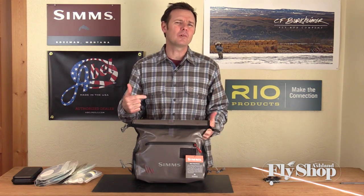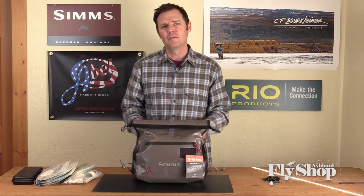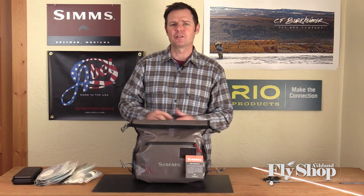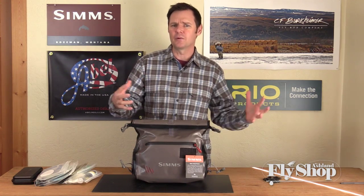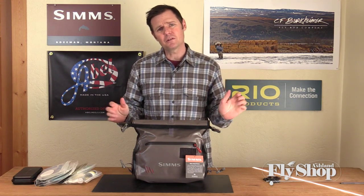With the roll top bag, you might have to pay a little more attention to it if you want it to be dunkable, but for almost everything that we're doing — in a boat, in the rain, whatever — it's just going to provide a great level of waterproofness. We're really happy with this one too because it's pretty big.